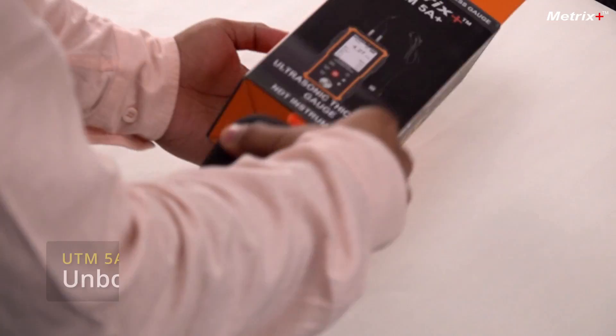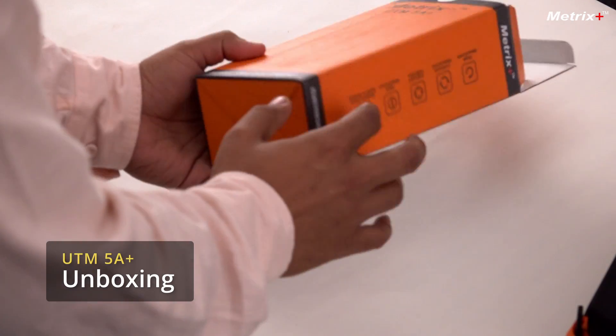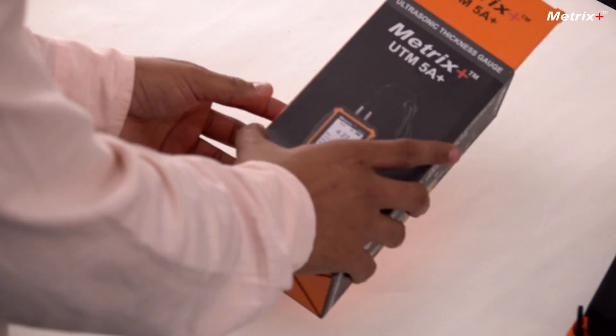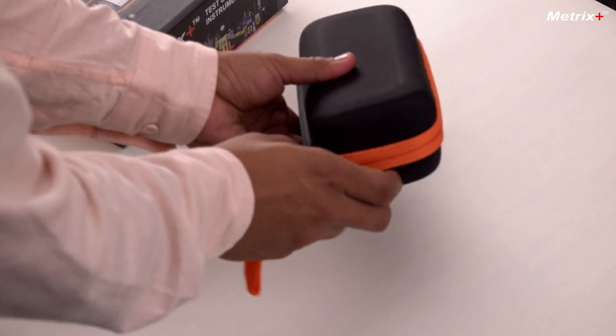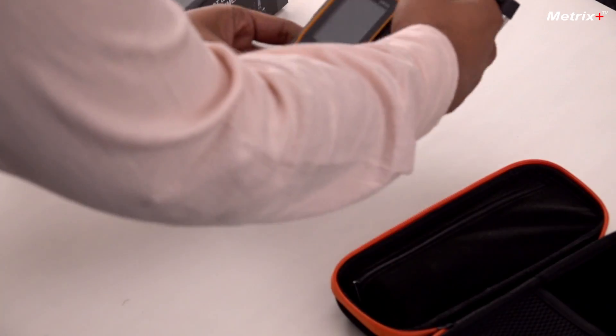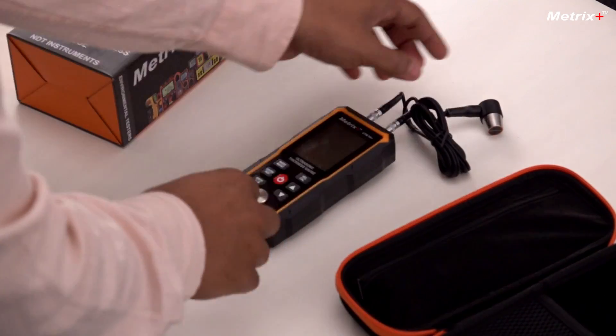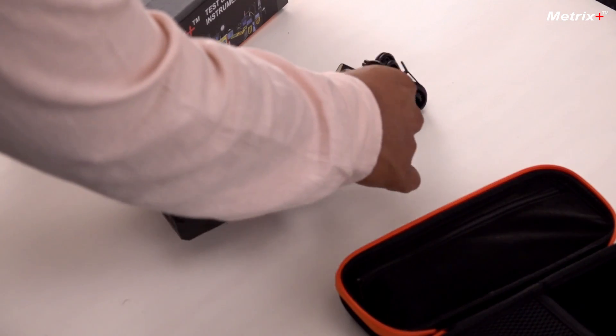Let's look at its contents now. The box is a hard box and it has a beautiful design, with the features listed here. Inside the box there will be a hard pouch which is very easy to carry, so even if it falls it won't hamper the meter. The first thing once we open the box is the instrument, and this is the probe which is already attached to it — it is detachable of course.